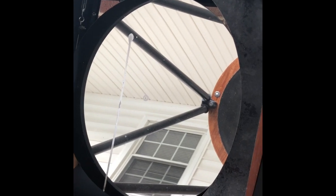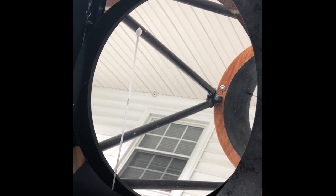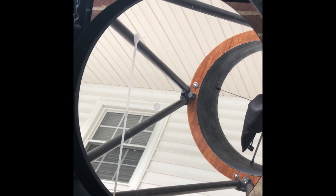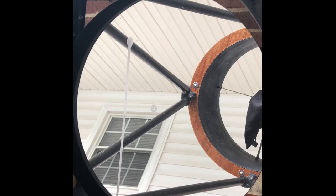Good morning everybody, Ryan at New Moon Telescopes. I woke up this morning to a special treat from a friend — it looks like a little birdie has left me a goodie on my 20-inch primary mirror. I need to clean this off, so I want to make a video on how I clean my mirrors.